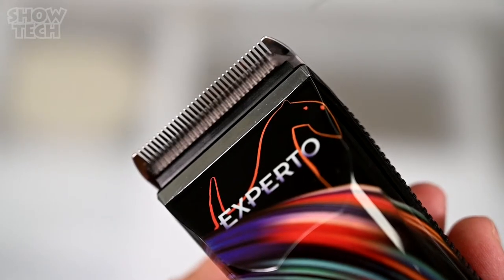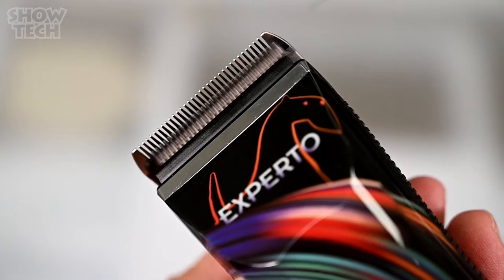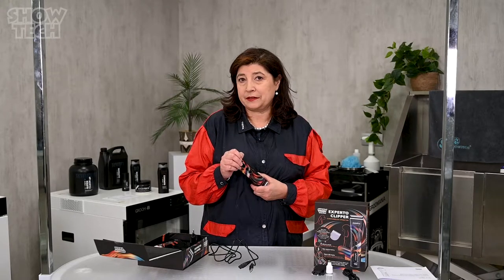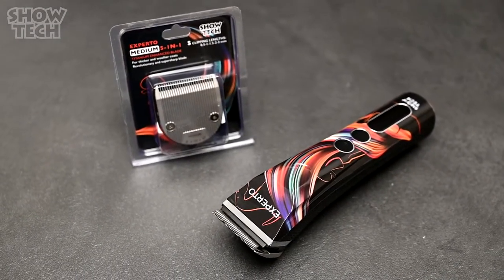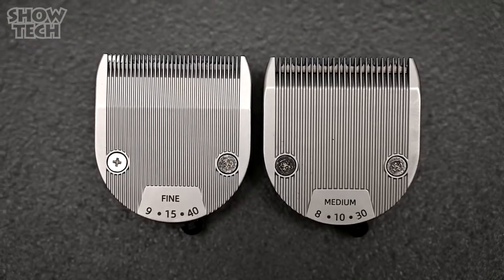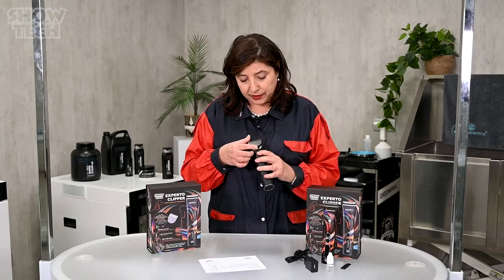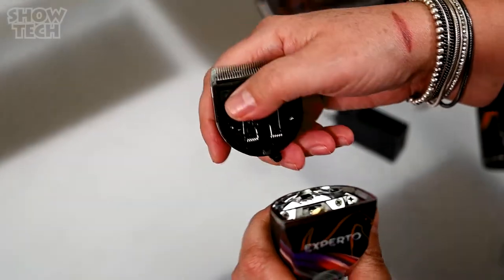The clipper comes with a fine blade which is rounded and safe to use, with very narrow teeth for more detailed work. Does your dog have a woolly or thick coat? No problem for the Experto. In that case you can buy a separately available medium blade, which has wider teeth and more spacing in between, ideal for use in denser coats. For detaching and attaching the blade it's also very easy — put the level at 40 so it's out of the way, clip off the blade, and there's a little latch on the blade. Simply put the latch into the clipper and push, and it goes back on.